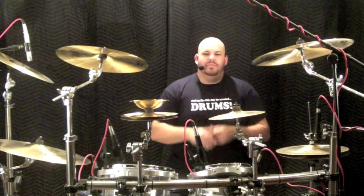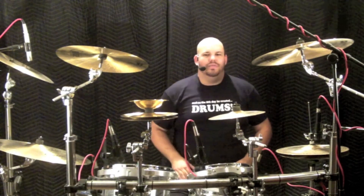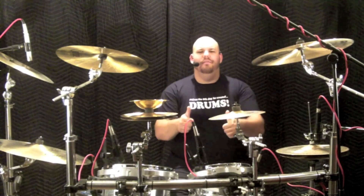Thanks for watching. Next week we'll check out the first of two high flying stick tricks used by my close friend Chip Ritter. Until then, live right, drum well, and have fun. I'm AJ Nystrom, and I'll see you next week.